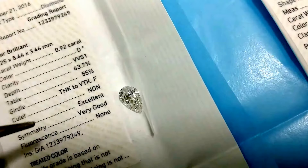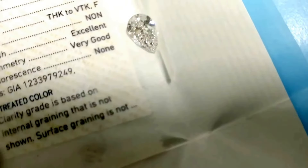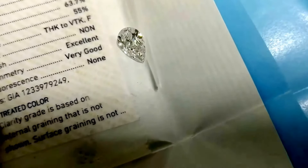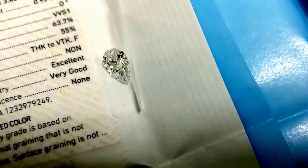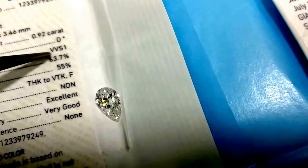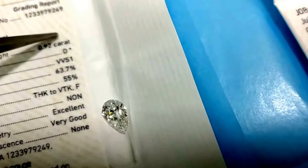The most important thing to pay attention to on this diamond is the comments section on the certificate. It says 'treated color.' The clarity grade is based on internal grading that is not shown, and the surface grading is also not shown. But the most critical point is that the diamond is treated.